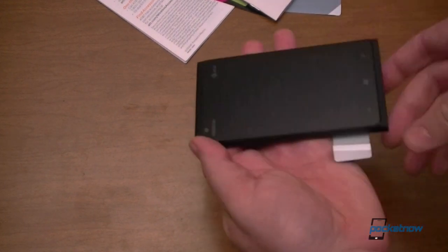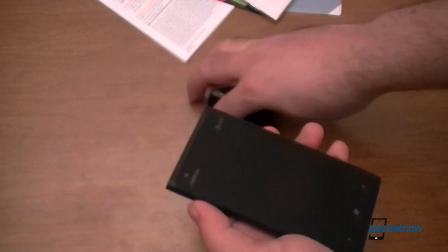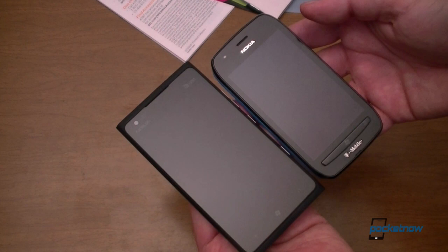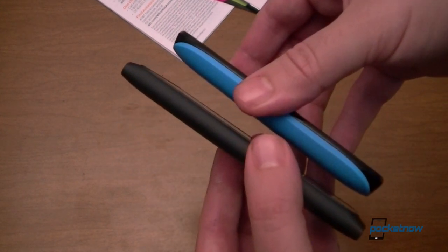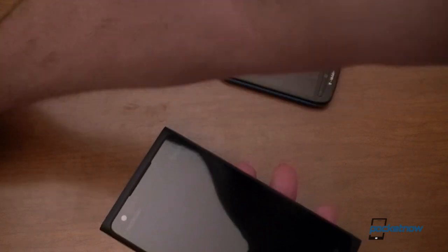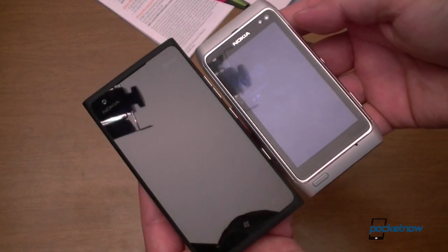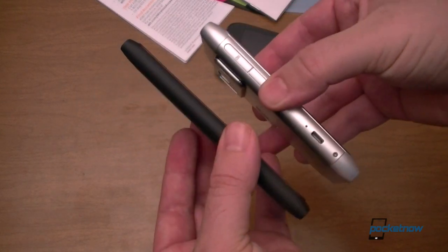Let's do some quick size comparisons. There are a couple of other Nokia phones here. Here is the Lumia 710 — much larger screen on the 900. You can see the thickness difference. And let's also see the N8 — very significant size difference.